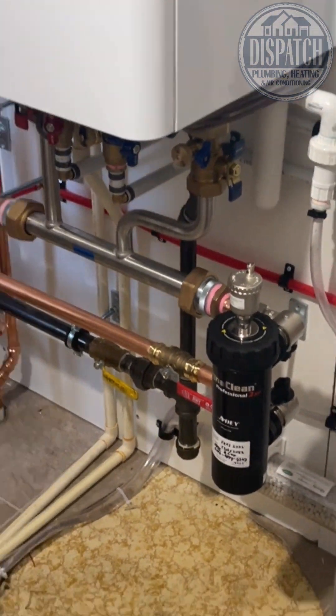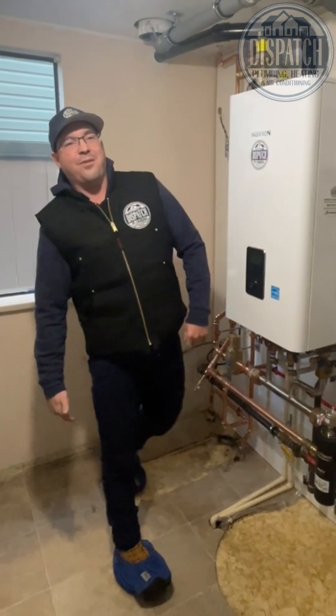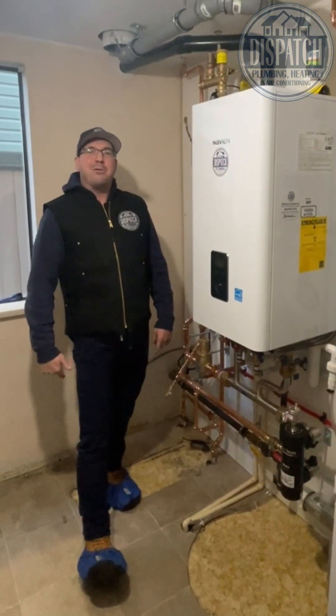It'll clean out the old gunk, it'll keep out the new gunk, it'll extend the life of the boiler. That is one beautiful piece of equipment.